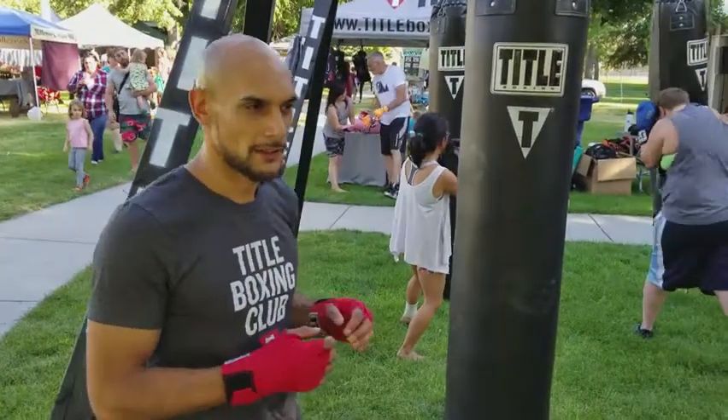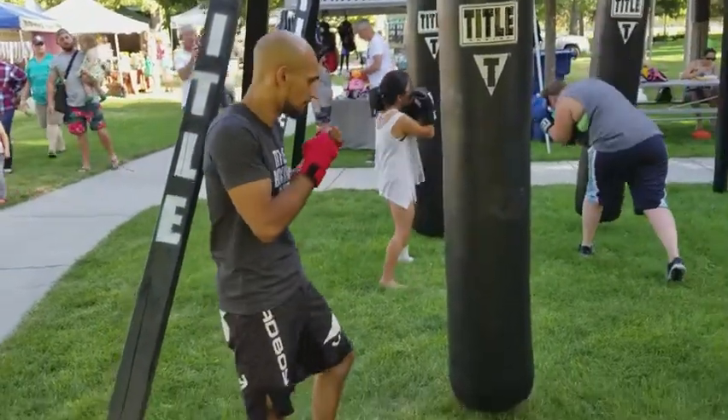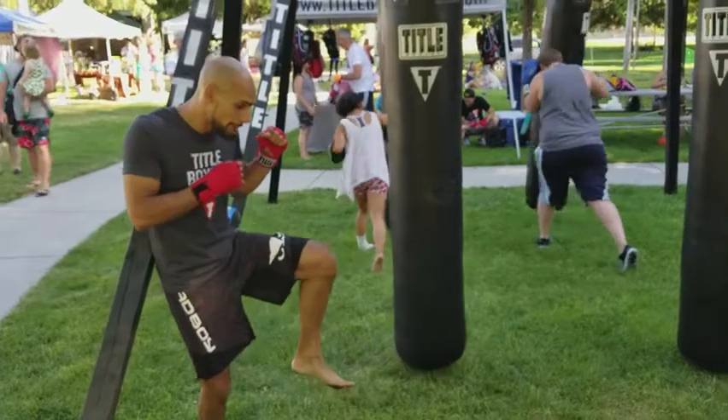I'm going to show you how to do a side kick. I'm going to start in the basic stance. Bring the wheel. Chamber.